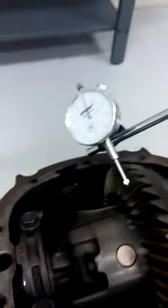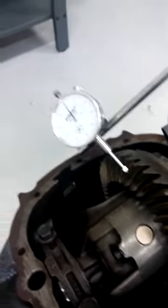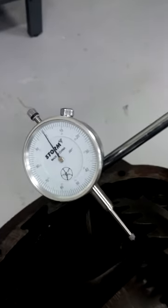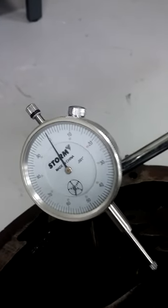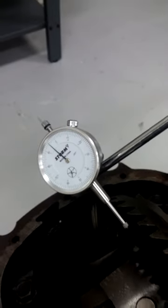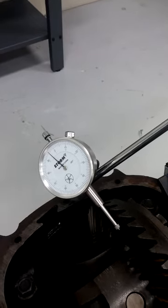Then you want to check the backlash. You have to use a dial indicator, which we have here. Checking the backlash is checking the clearance between the ring gear and the pinion gear, and you want to have between 5 and 8 thousandths. So now we're going to check it, and as you can see, it's only 5 thousandths, which is in spec. And that is how you check your backlash and pin depth.